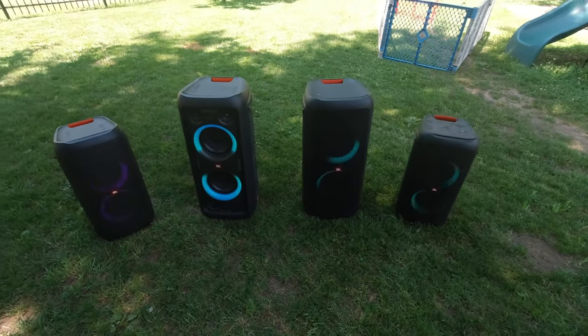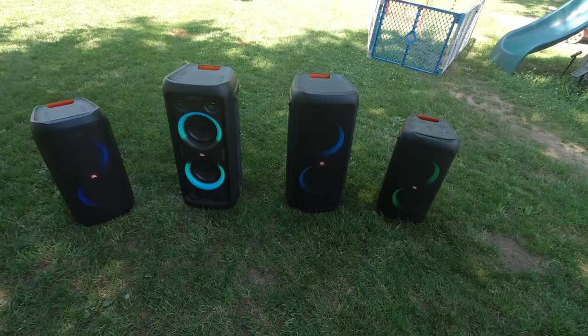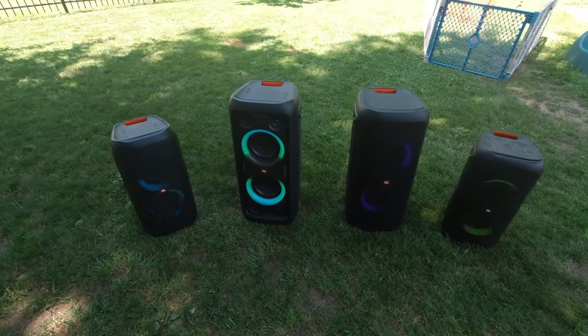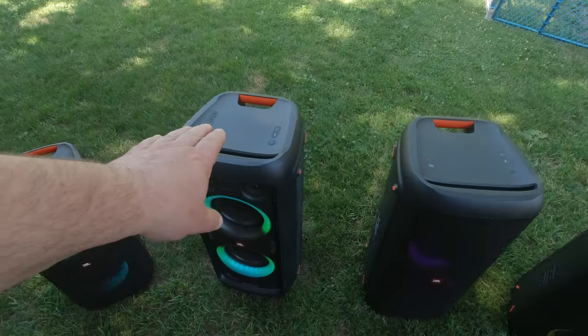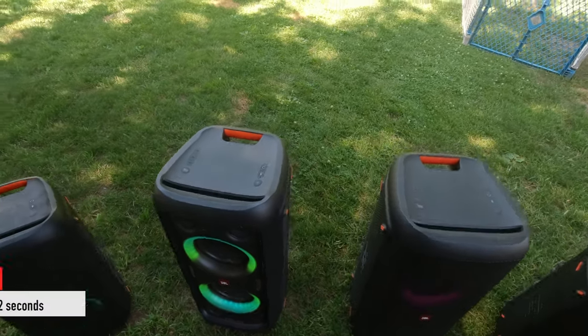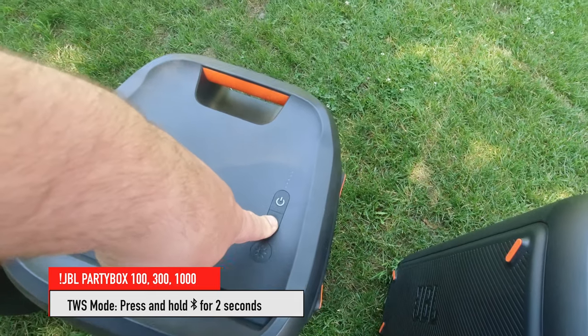So both 100s play together. Now I'm going to do the same thing with the two 300s — I want to have them play together. I push the button here for 10 seconds until the lights all come on.